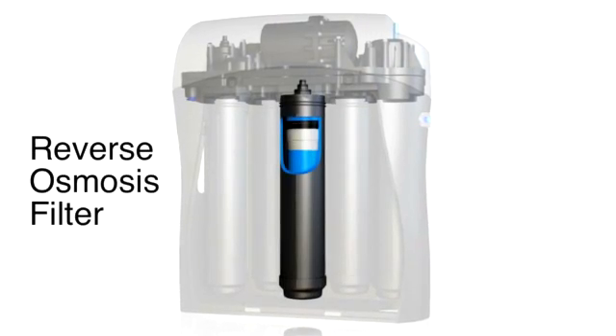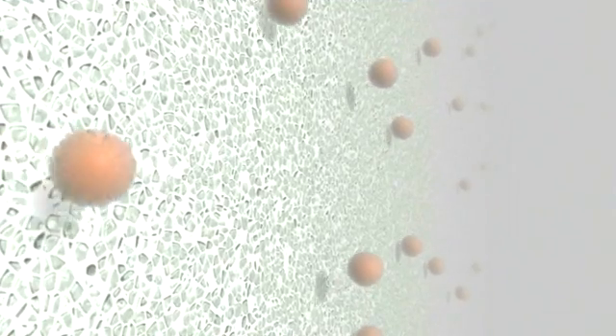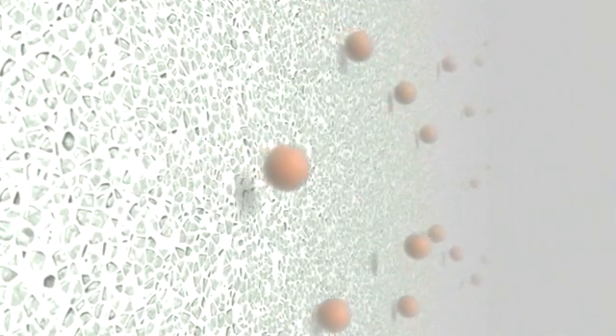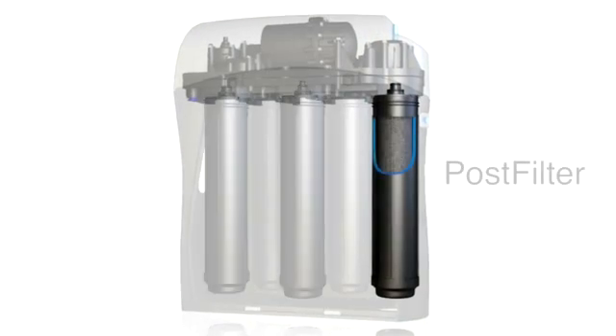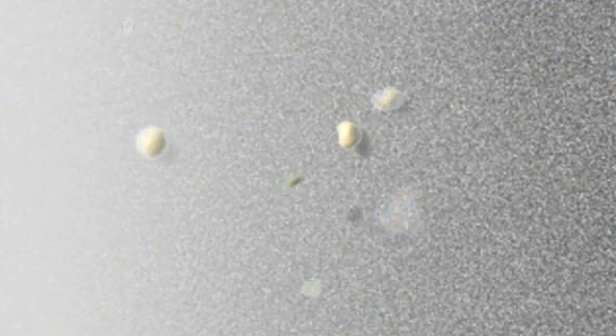Next there is the reverse osmosis filter, where water is forced through a semi-permeable membrane, ridding it of inorganic compounds like metals and nitrates. Then there is the post-filter, that removes any few remaining organic compounds that might otherwise cause foul taste or odour.